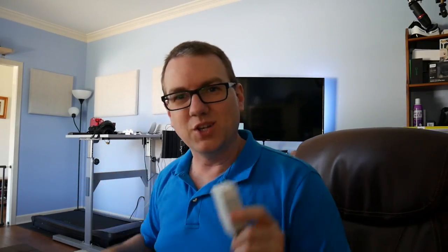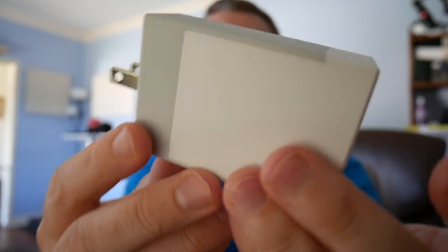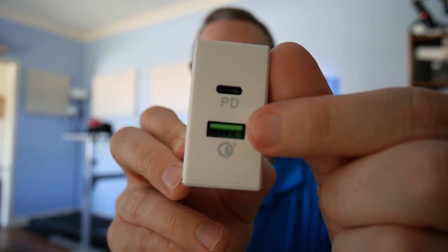Now the other accessory I received is actually this — it's not from Choitech, it's from Tronsmart. This is a USB PD Type-C and Qualcomm Quick Charge 3 adapter which I've actually had plugged in over at my treadmill desk for a few days now. It's a pretty straightforward adapter — let's look at the USB Type-C PD power delivery port and the Quick Charge 3 USB Type-A port. I have tested both of these ports out.